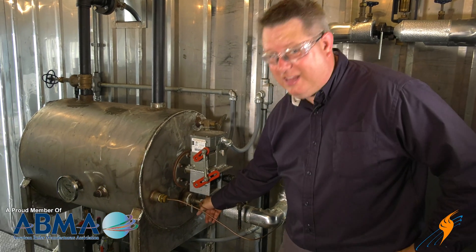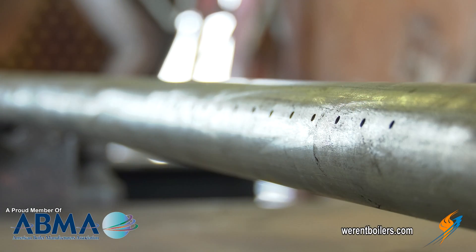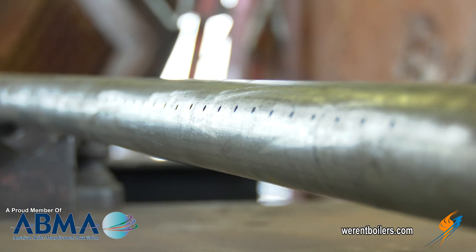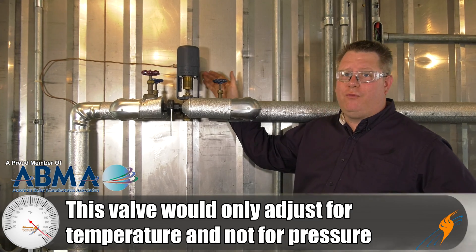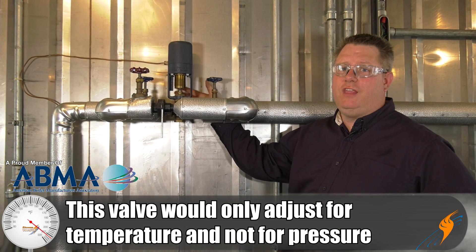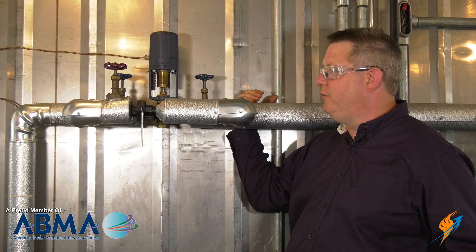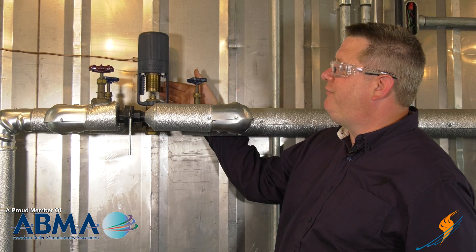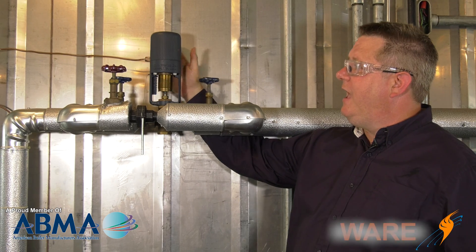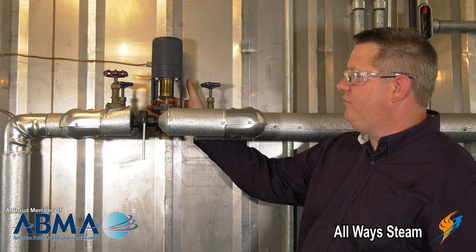The second thing I want to show you is the steam inlet. This may just look like a union, a pipe nipple, and a bushing, but there's actually a sparge tube attached to this that distributes the steam below the water surface to prevent hammer. This is our temperature control valve for our feed water tank. This is temperature only — it does not regulate the pressure of the steam, it just throttles the steam according to temperature. If we've got this on a high pressure boiler application, we may have a pressure reducing valve prior to this, or a combination pressure and temperature control valve. As the temperature expands the capillary fluid, it compresses the actuator and closes the valve.